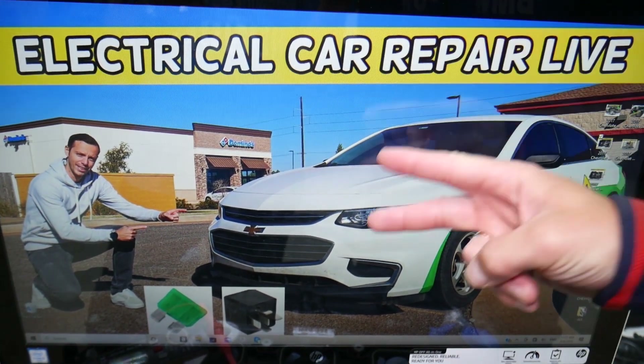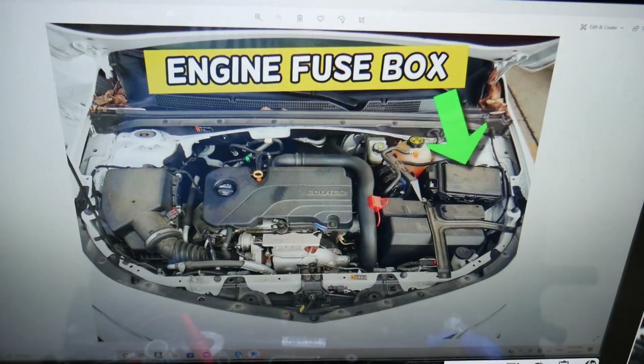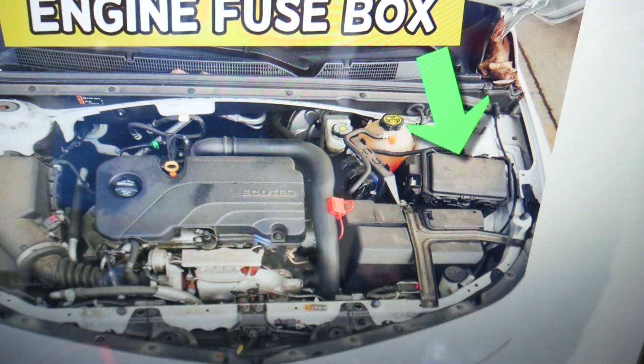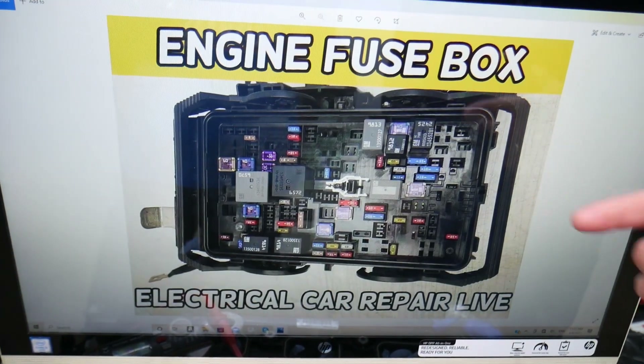You have two different fuse boxes. Today we'll work in one of them — it's right under the hood. Open the hood on your Chevy Malibu, face the engine, and on the right side you have a fuse box under a cover. Open that cover and you will see a fuse box layout that looks like this.